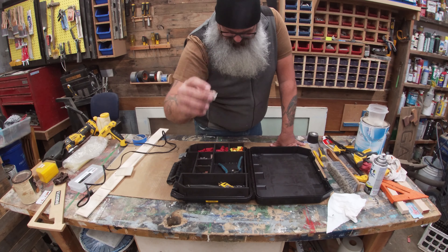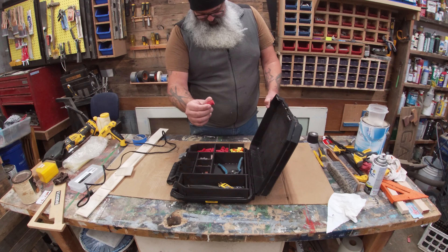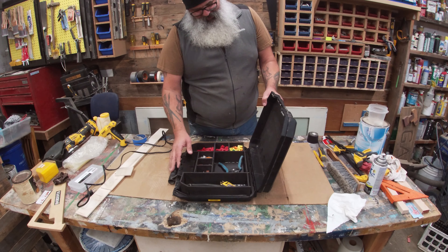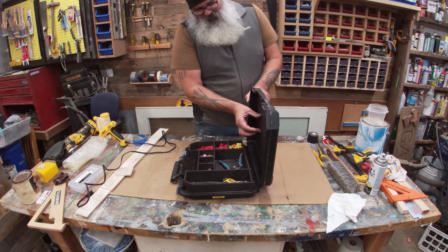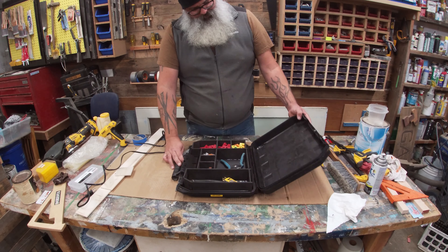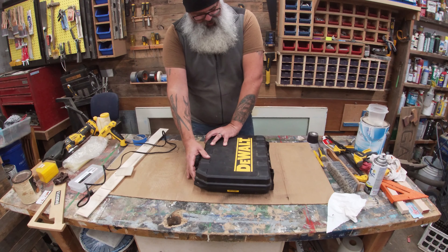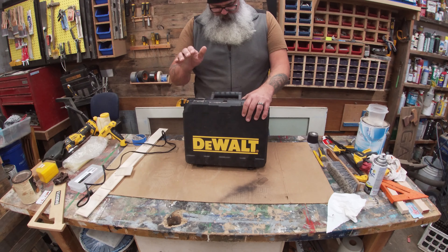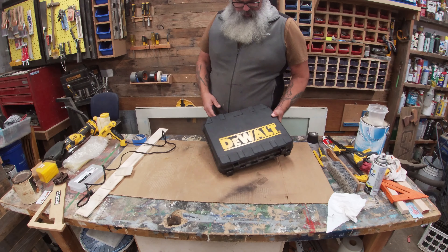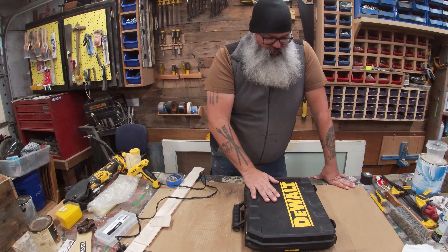It looks like these little guys right here are slipping past — there's just enough room for them to slip through. But all the wire nuts are staying in place. I think I could live with that — maybe I'll add some foam or padding up here so when it closes it'll close that gap. Other than that I'm pretty happy with it. I've been looking forward to doing something like this for a while. I've got tons of these cases — maybe I'll start making more use out of them instead of having them up here for display.